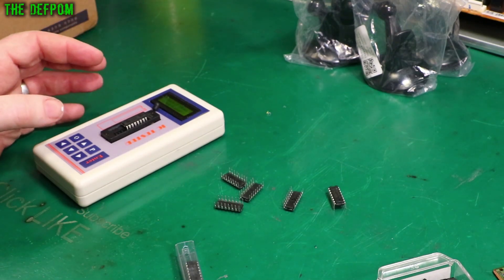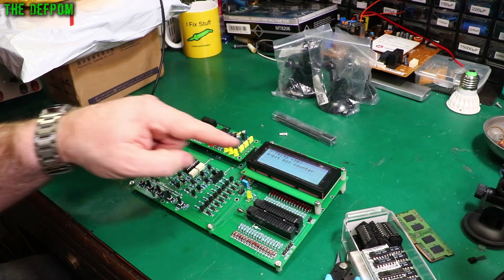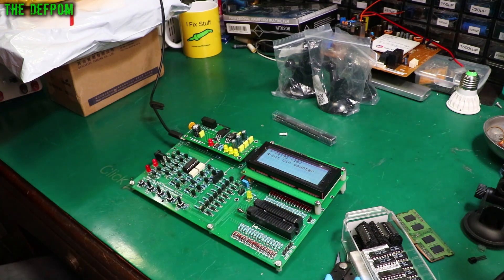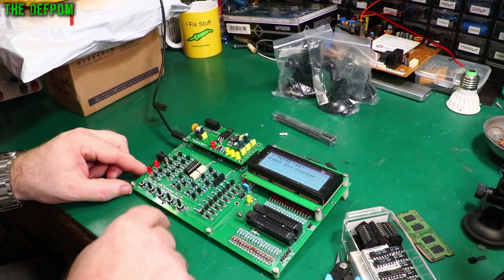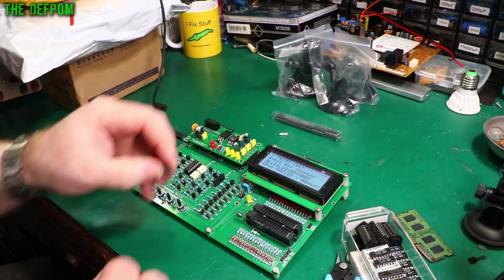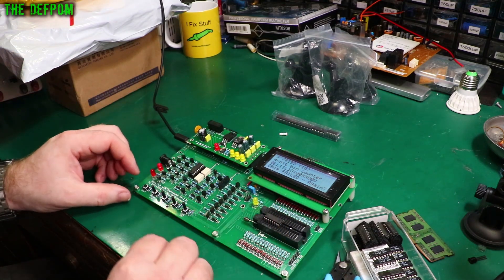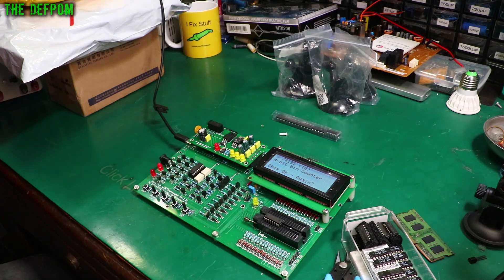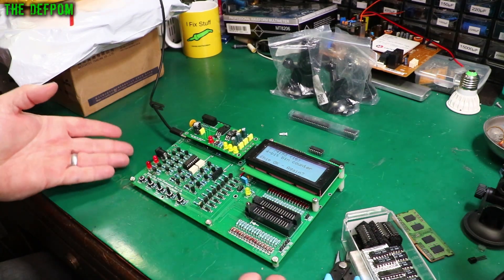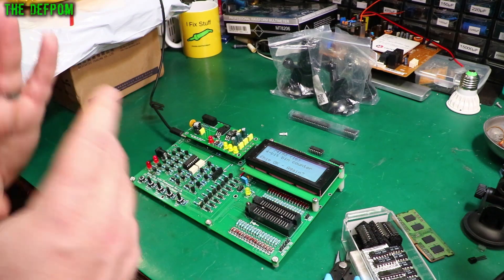I actually have one — I've got out my Retro Chip Tester Pro here, which handles lots and lots of chips. It found the 74193. It's listed as an LS variant, which is not quite the same but similar. I put the chip in and tested it — it's okay, it's a real chip. So that little IC tester didn't detect the chip, but this one can do it.